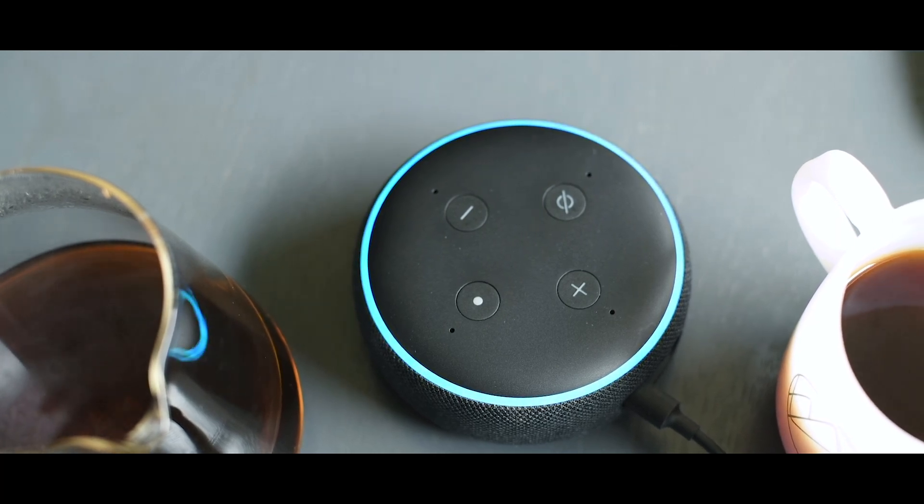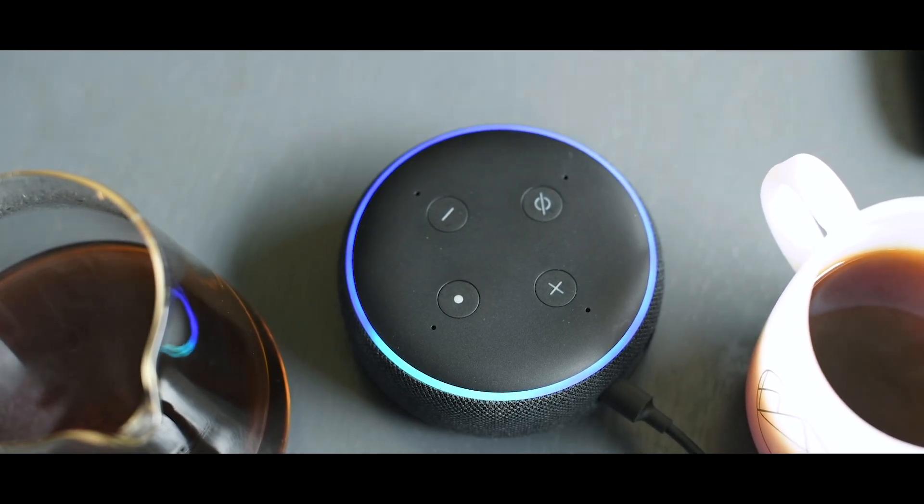The Alexa Skill is available from the Amazon Alexa Skill Store now. Just say, Alexa, open Workshop Coffee.